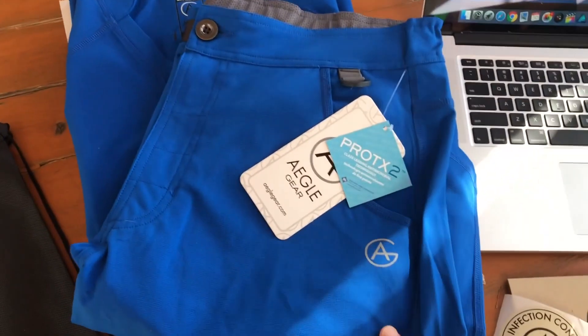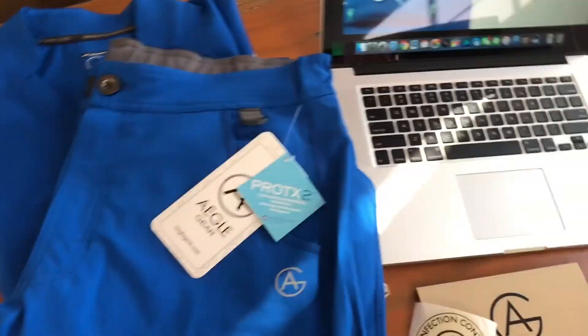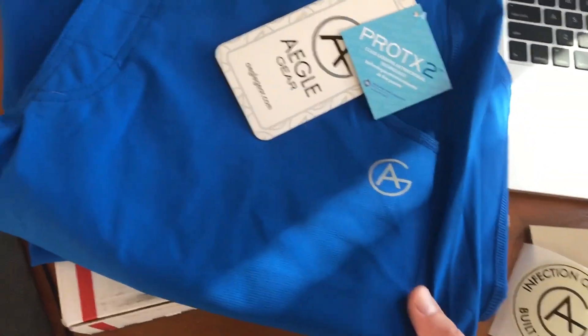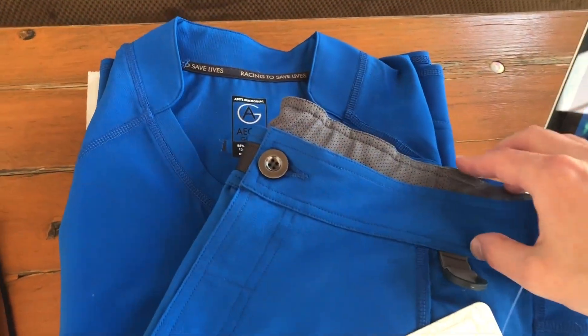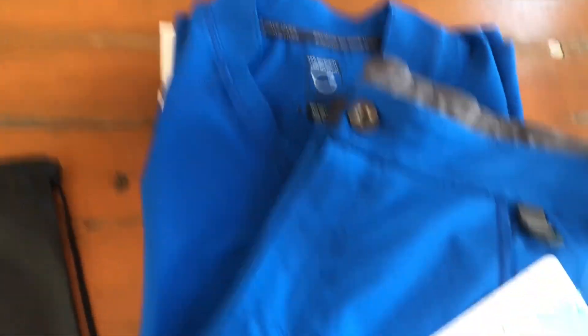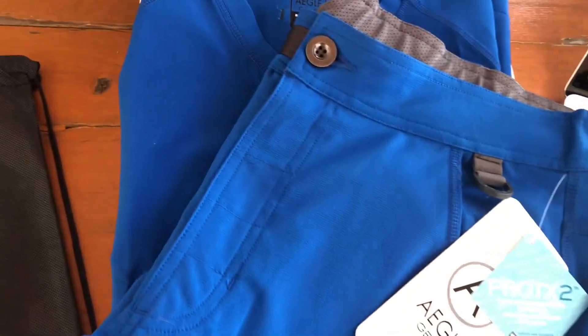They are said to be antimicrobial, water repellent, odor resistant, moisture wicking. They have a four-way stretch and a rip stop construction, anti-chafing stitching. Just looking at it, it seems really high quality — the way it's made and put together. I think Lululemon type quality, in my opinion.